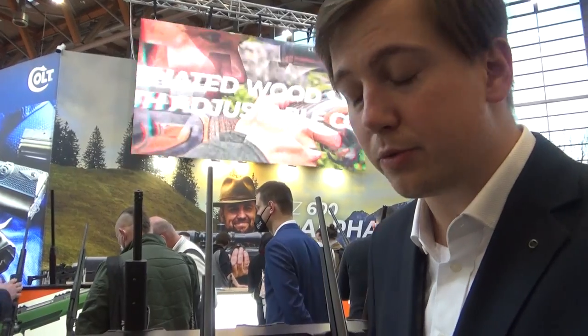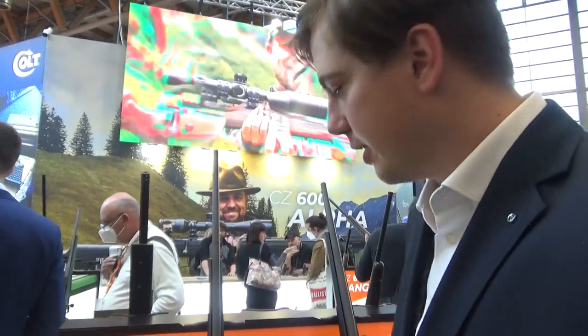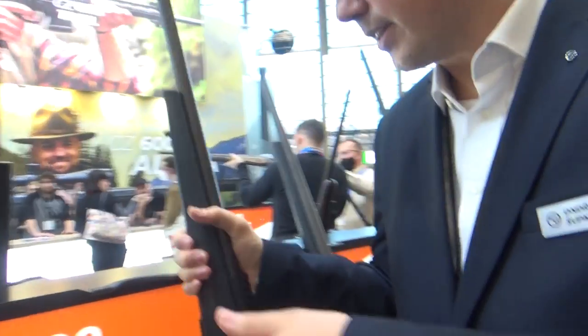Hello, my name is Ondřej Šupka and I am Senior Product Manager for Rifles Product Portfolio of Česká Zbrojovka, or CZUB. I would like to introduce you to our whole new CZ600 Centerfire Rifles series. The CZ600 is a substitute for the CZ527 and 557 series.